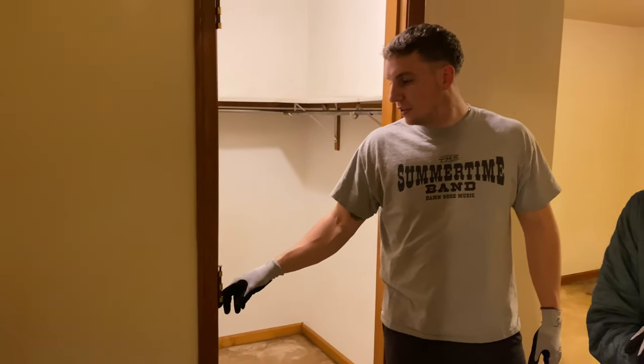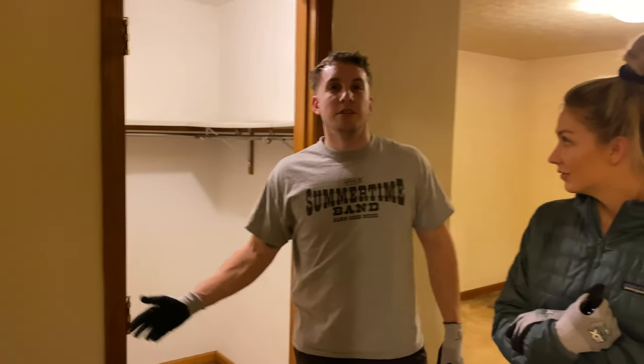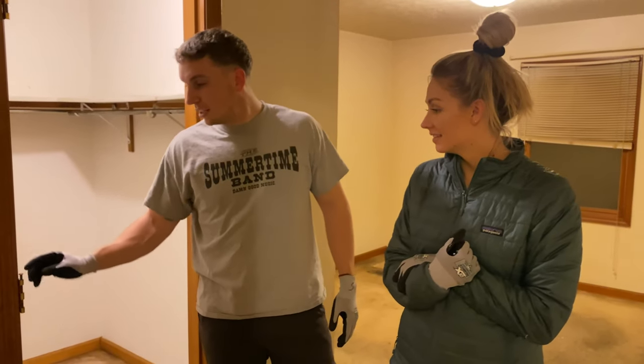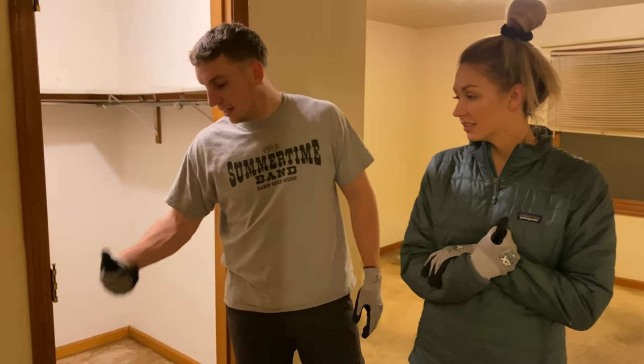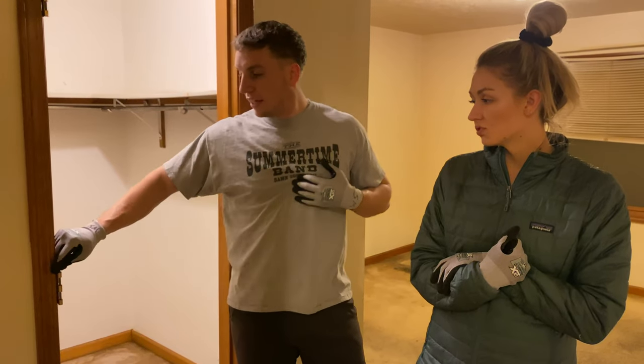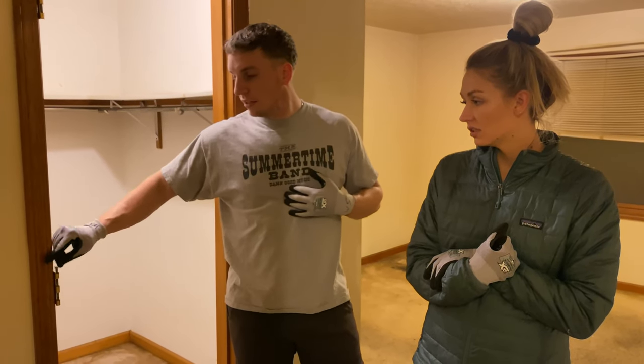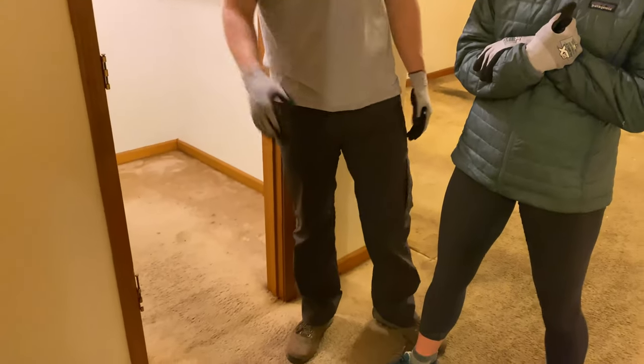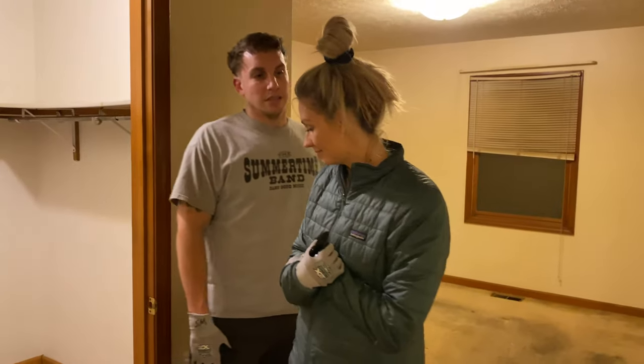This house was built in 1992 and I feel like these doors haven't been changed since then. On some of them the bolt was so stuck that we had to take it off, but if you can take it off with just the bolt, do it. We did it for two of the bolts, but we couldn't get the bottom ones because it was just hard to reach.